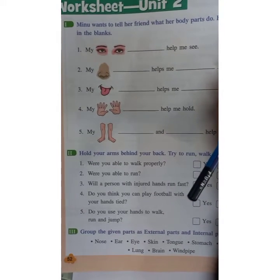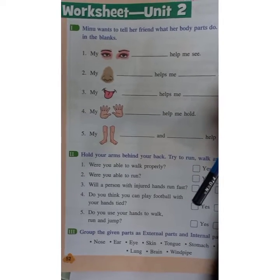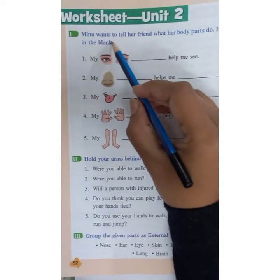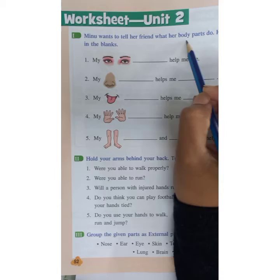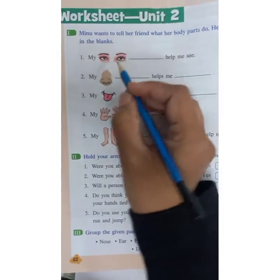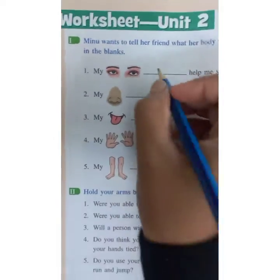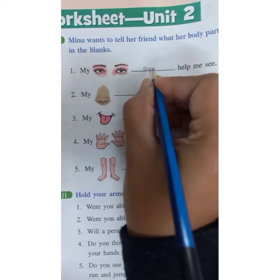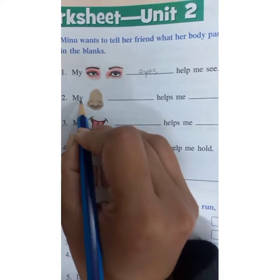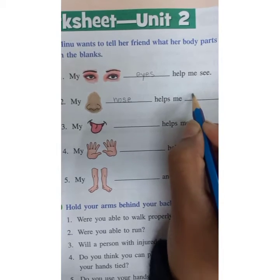What you have to write in the notebook? You have to write the hard words and write down the spellings.